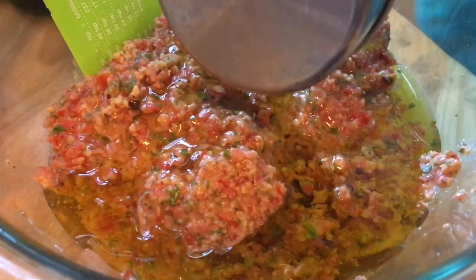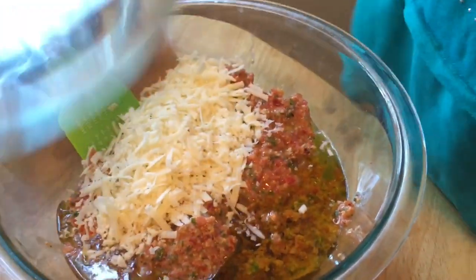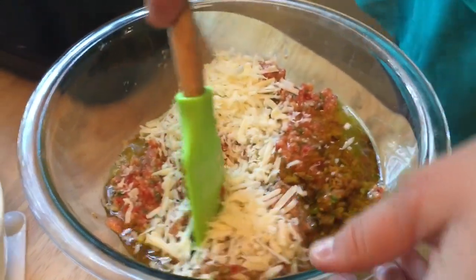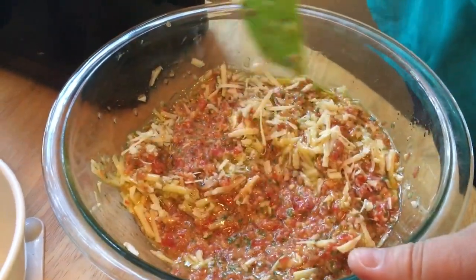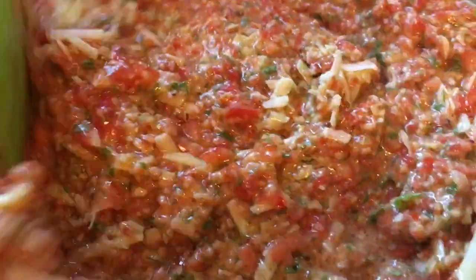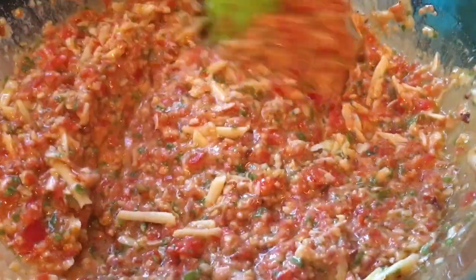All right, now the cheese — yes, just about an ounce of cheese. Stir it by hand — well, with the spoon. This may not look like much, but you have to smell this. It smells really good.